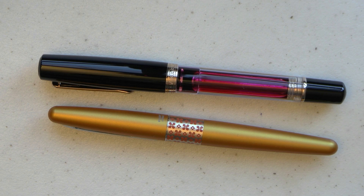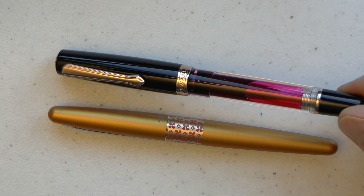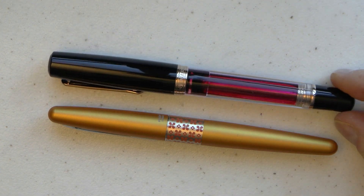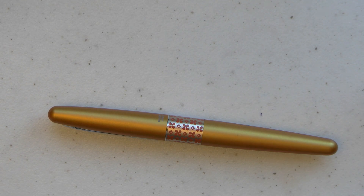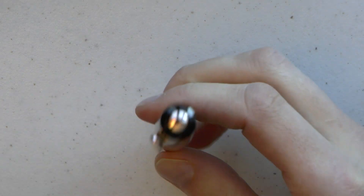Available nibs are fine, medium, and broad, as well as a stub in steel. You can also get an upgrade number six gold nib for $204. That's not nothing, especially given that the pen is advertised at $75. There are 500 pieces of each of these pens for 2023, and this one has rose gold trims. It's a rose gold trim — a little hard to see in the light, but it is rose gold.